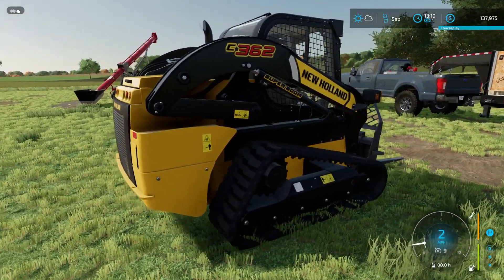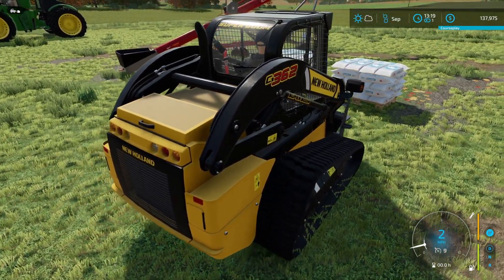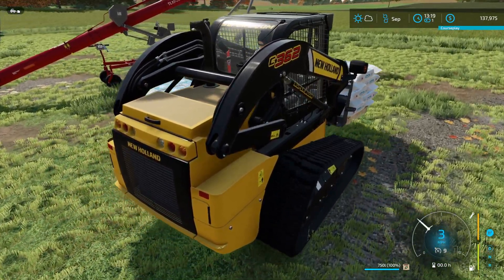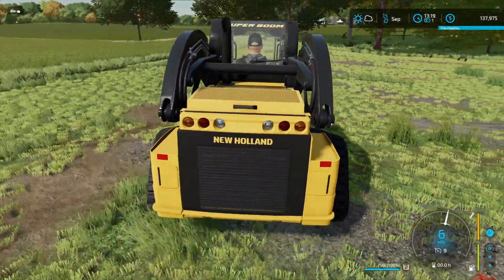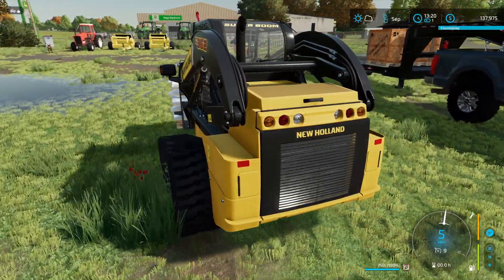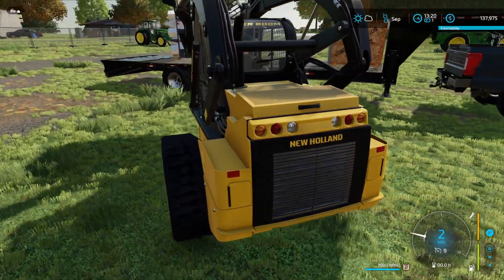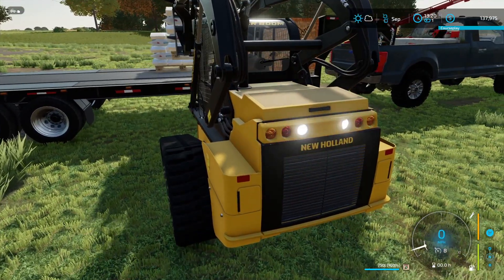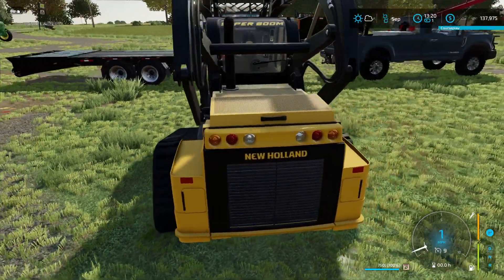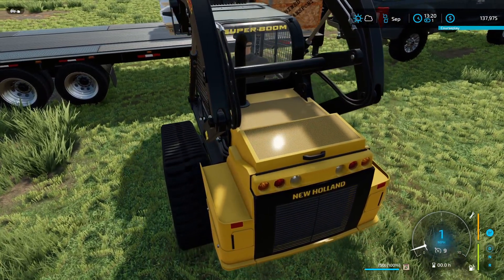I'll put it on the other side just to keep the weight distribution down. Let me get over here and loop this one up. I want to keep it as far away from the back as I can because I'm going to try to put the skid steer up there. I might have to move that one up a little further. Who likes watching somebody load stuff up manually with the skid steer?